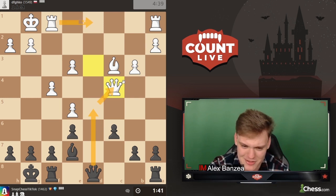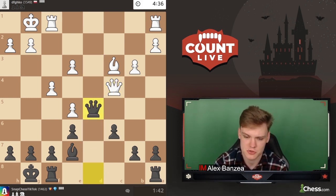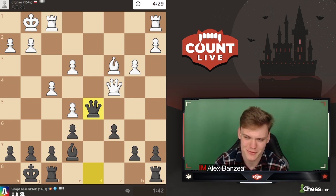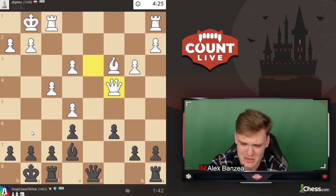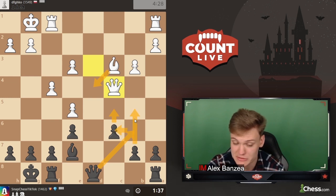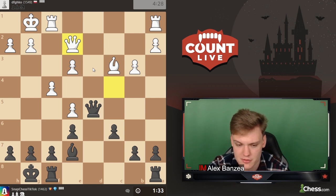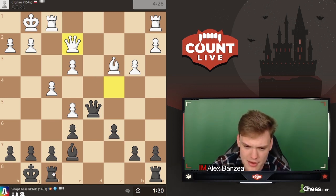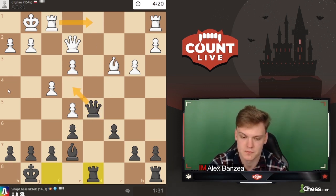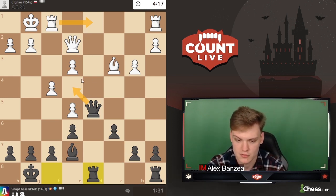Queen d5 is the super automatic move in the position. He plays rook d1, we trade queens and play rook d8 - I think that's doable. Alternative would be queen b6 but then he's got bishop d4 and all kinds of ideas. Queen d5 felt really natural, and now we play rook d8 with the idea to meet e4 with a queen check. Rook d1 will be met by queen e4.